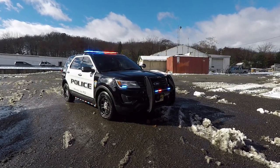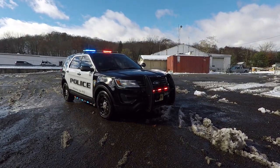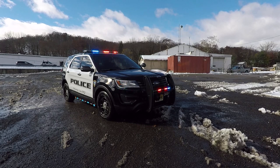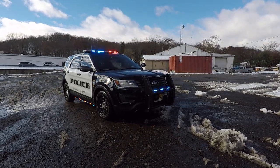What we'll be looking at today is a 2018 Ford Interceptor Utility that we built for the Woodruff Lake Police Department. This vehicle features all Phoenix Industries warning and signaling devices.